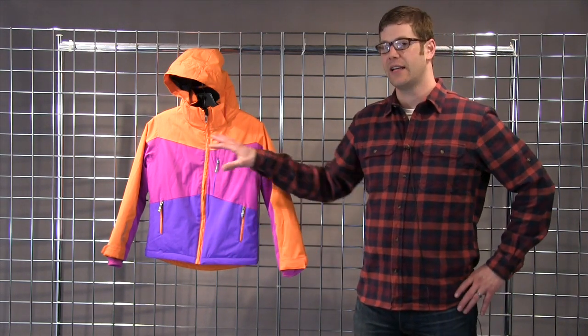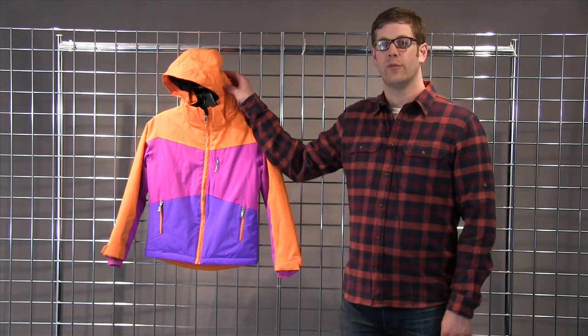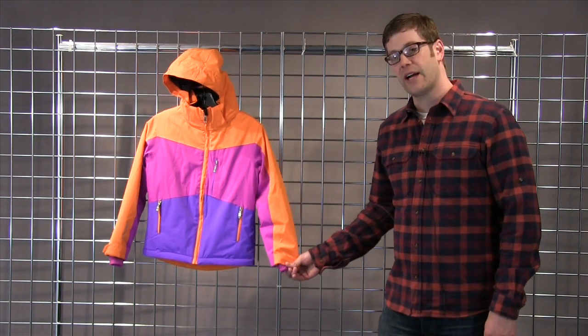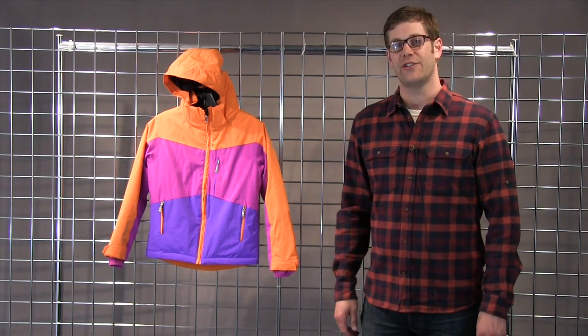You've got a powder skirt, you've got internal pockets for everything that you're going to need. Then on the outside you have a removable and adjustable hood, Lycra cuffs for comfort, and all in all a great ski piece from Sunice — this is the Junior Kiley Jacket.